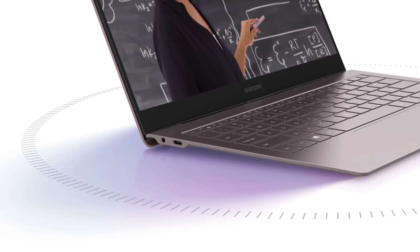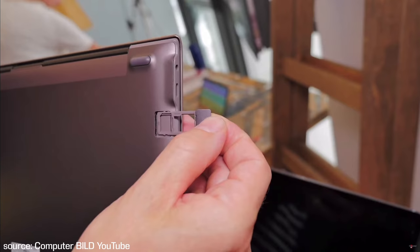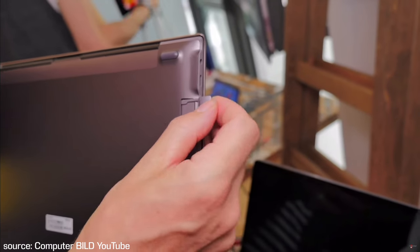On the sides, we thankfully still have a headphone jack unlike the Note 10, and 2 USB Type-C ports which seem to be USB 3.1 Gen 2 for up to 1,250 megabytes per second bandwidth, and they can also support 2 4K displays. On the bottom, we have a nano SIM and microSD card combo slot with support for up to 1TB SD cards.